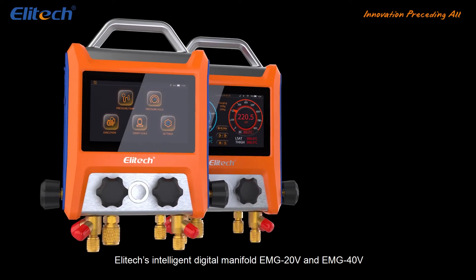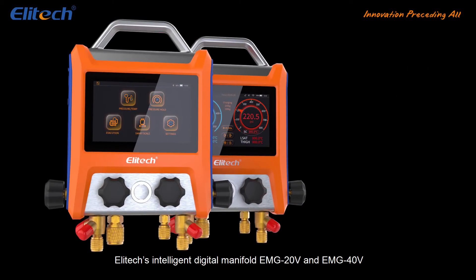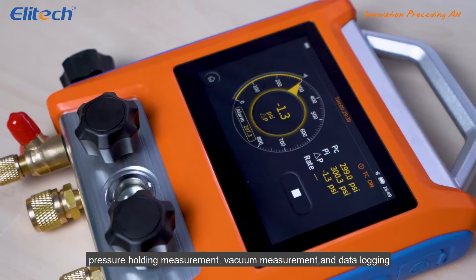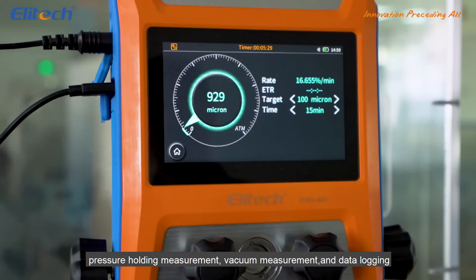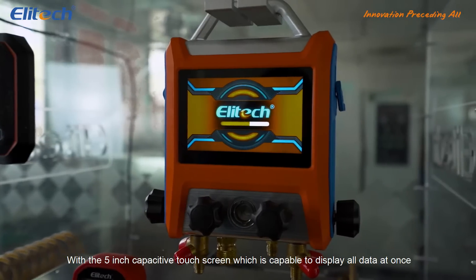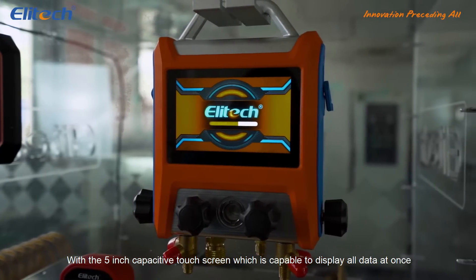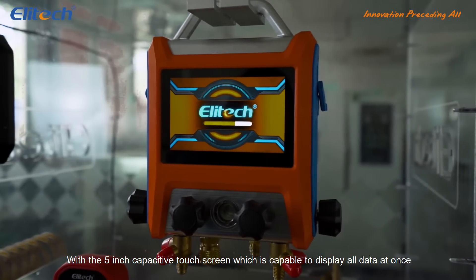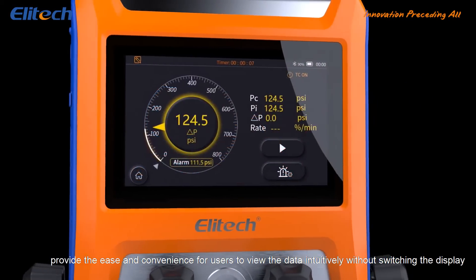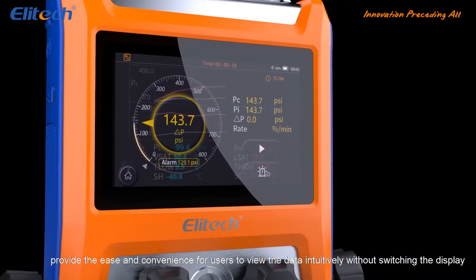Illitec's Intelligent Digital Manifold EMG20V and EMG40V integrates functions such as pressure and temperature measurement, pressure holding measurement, vacuum measurement and data logging. With a 5-inch capacitive touchscreen which is capable of displaying all data at once, it provides ease and convenience for users to view the data intuitively without switching the display.